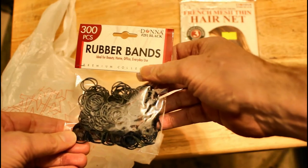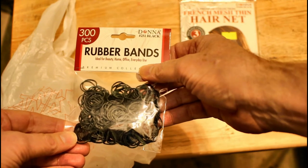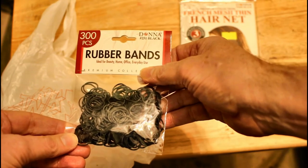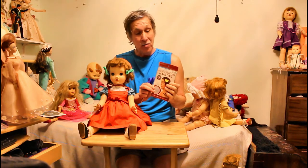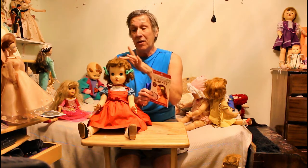The rubber bands cost me just 99 cents. In a couple of moments I'll be putting the hairnet on my Benny Winnie Walker doll in order to protect her hair, because that's what she originally came with when I bought her. Unfortunately her hairnet got broken because of age, so I had to get this new replacement. It's about the same color — it's gray — so I'm going to open it up and put it on her, and she's going to look just as good as new.